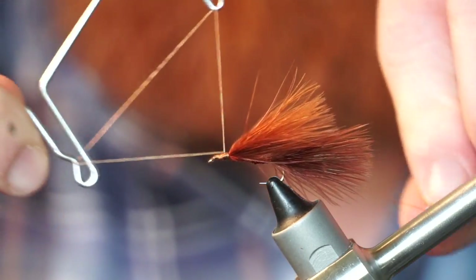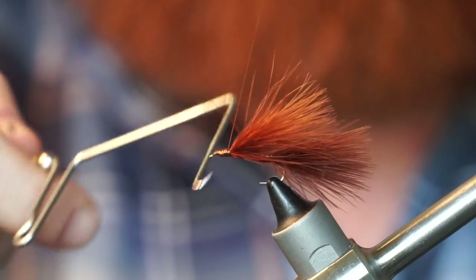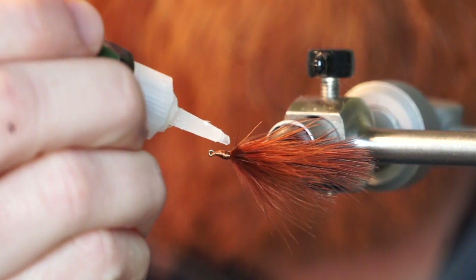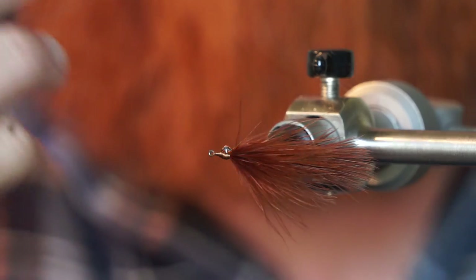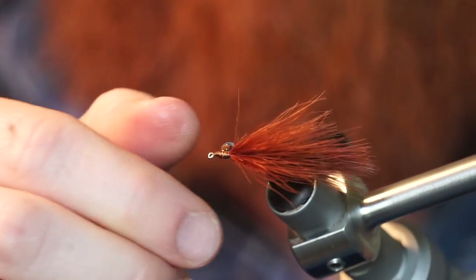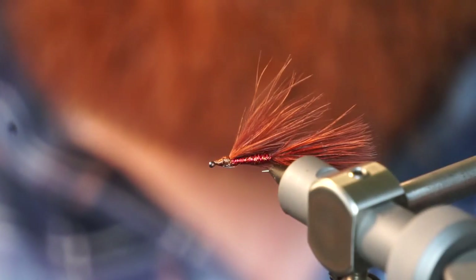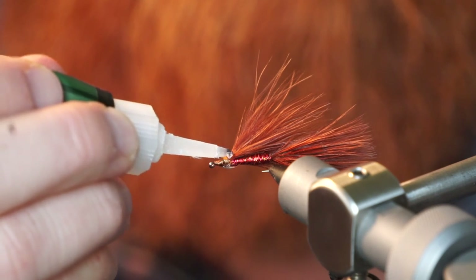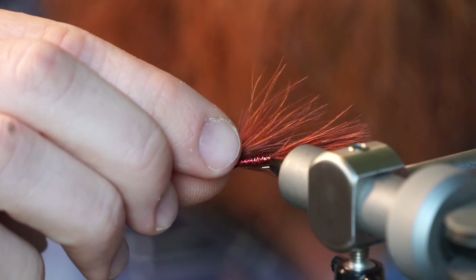Now you can whip finish your fly. We are now going to add eyes. I like using a dot of crazy glue to secure the eyes on. I am putting 4mm sized eyes on this fly. Do the same thing to the other side and make sure the eyes are aligned properly.